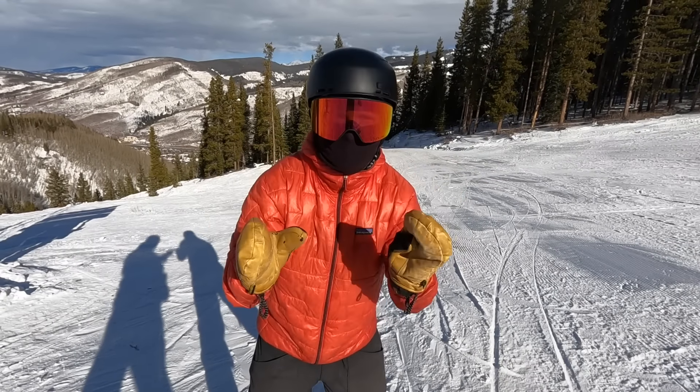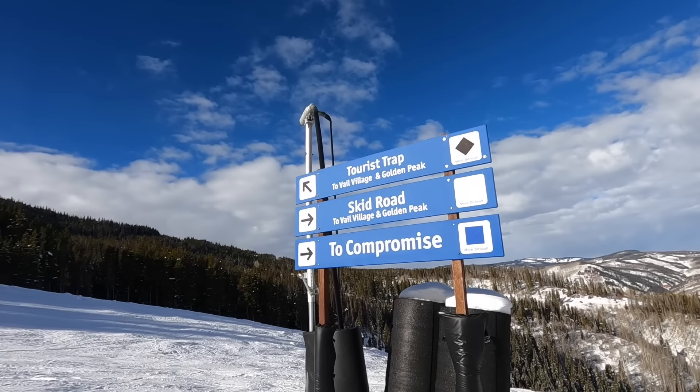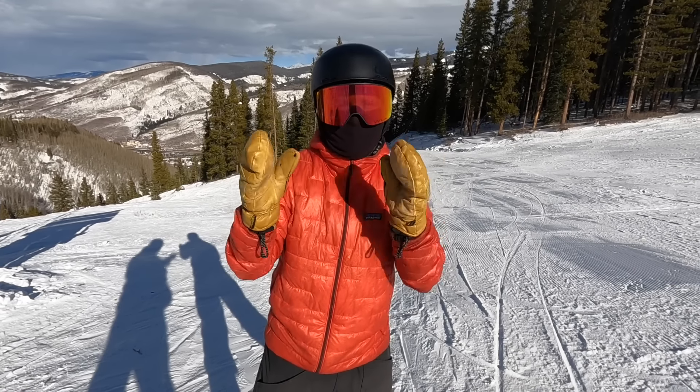What's up guys? Tommy Bennett here and today I'm on top of a black diamond run. Underneath here it's pretty sketchy, it's pretty steep.